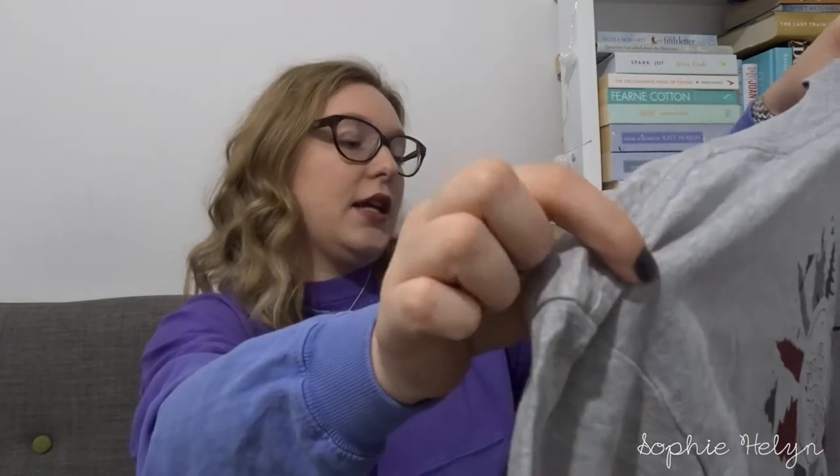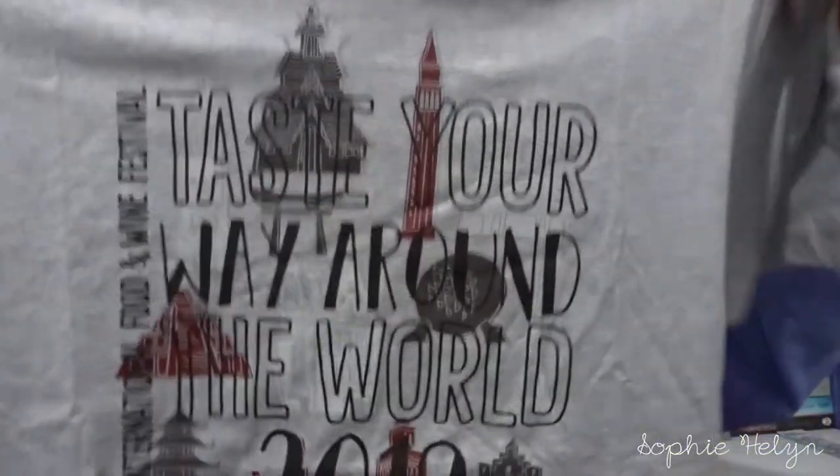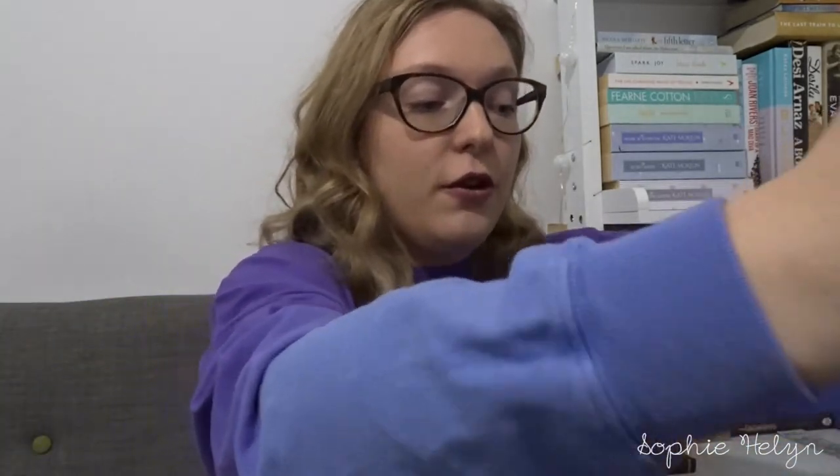The only piece of clothing I bought from the outlets was this t-shirt from the Vineland outlet — I'd been eyeing it up on our last trip during the Food and Wine Festival but hadn't prioritized it. It ended up at the outlets for just seven or nine dollars. On the front there's a motif of iconic parts of different countries saying 'Taste Your Way Around the World — 2019 Epcot International Food and Wine Festival,' and on the back it's got Spaceship Earth with all the countries around it.